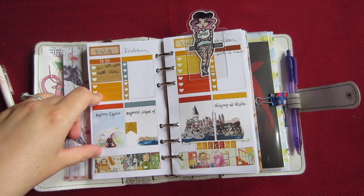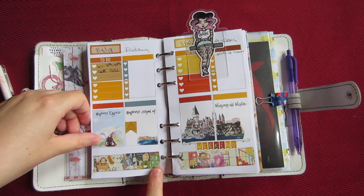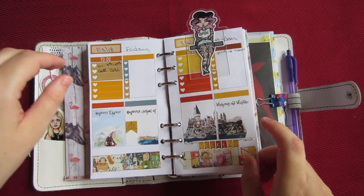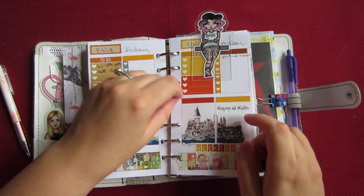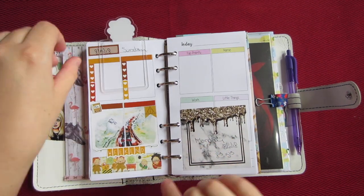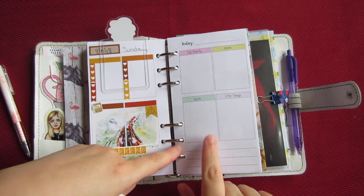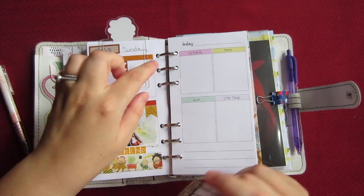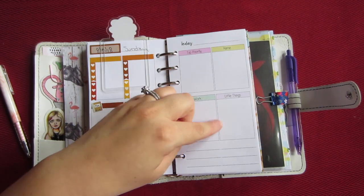This is the Harry Potter washi tape I was talking about — I got it from Pockets Full of Joy on Etsy. It's really cool. Oh, and this bookmark is from the Honey Bee Shop. This is what the inserts look like from Sweet Kawaii Designs — on top it says today, top priority, home, work, and little things.